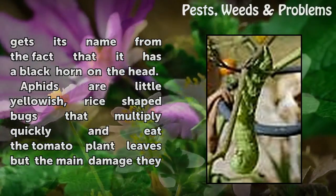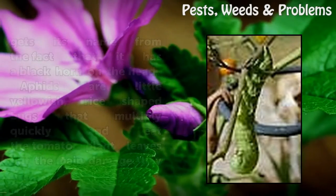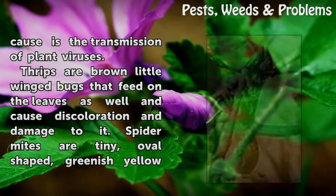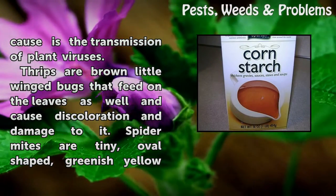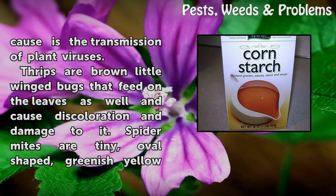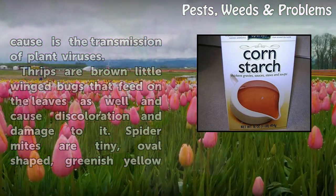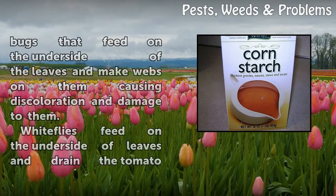Aphids are little yellowish rice-shaped bugs that multiply quickly and eat the tomato plant leaves, but the main damage they cause is the transmission of plant viruses. Thrips are brown little winged bugs that feed on the leaves as well and cause discoloration and damage.